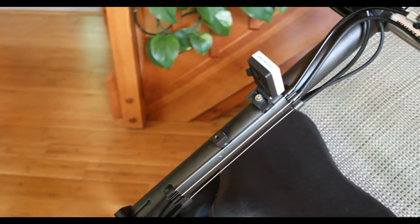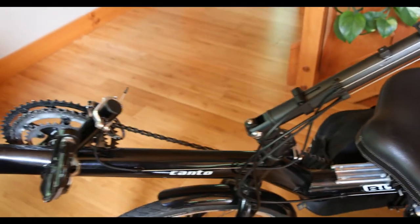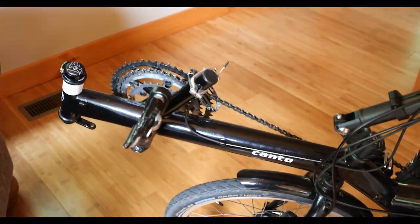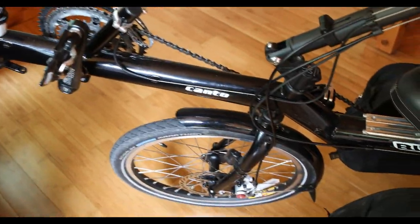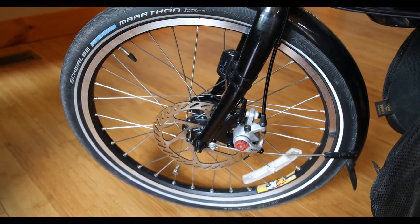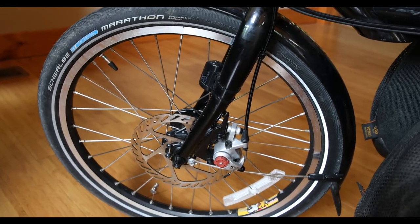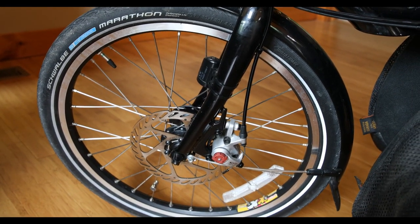There's a water bottle mount there but I couldn't fit a water bottle there — you'd be rubbing it all the time with your legs. I don't know why they put that there. I put on some Schwalbe Marathon tires front and back. Swapped out the disc brakes — it came originally with disc brakes but I swapped in the Avid Juicy BB7s.